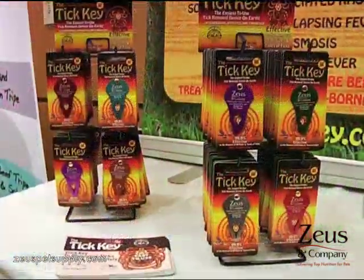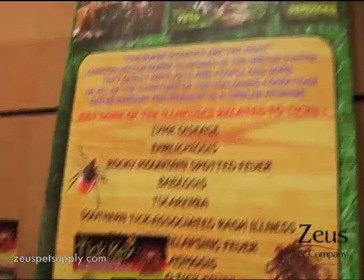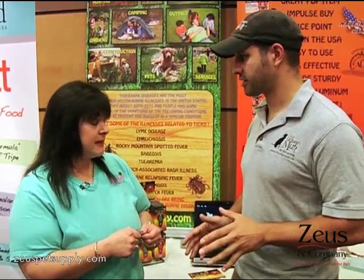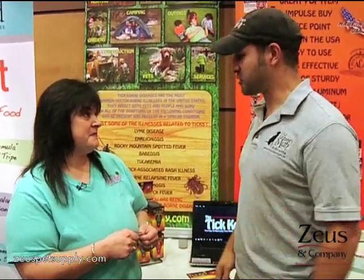And it works on most species of ticks — almost all species of ticks, from the tiniest ticks to the largest ticks. You get it out fast before it can transmit any diseases, and that's the important thing. That's absolutely the important thing. Very cool product.